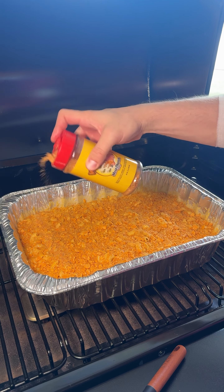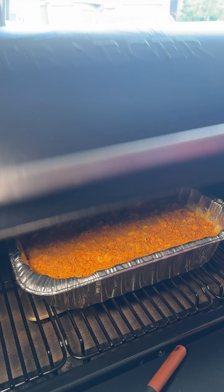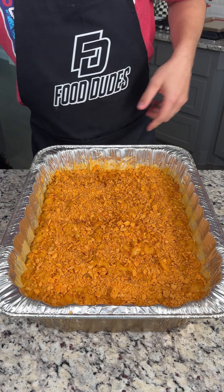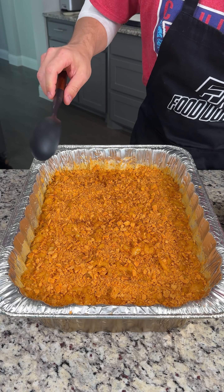This is gonna be absolutely delicious. We're just gonna smoke this for another 20 to 30 minutes, then come back and we're ready to eat. After 25 more minutes in the smoker, our smoked mac and cheese with the seasoned Cheez-It crust is completely done.